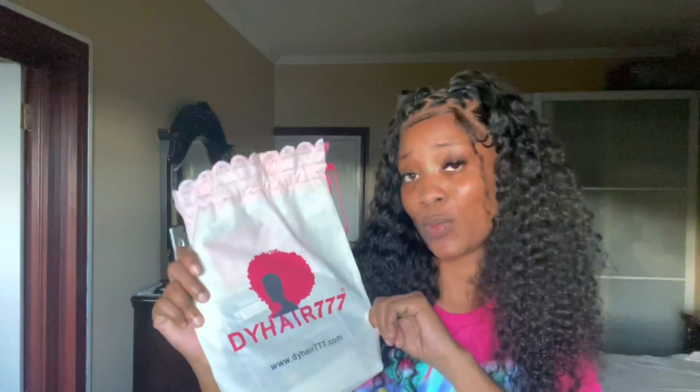If you all are interested in this beautiful wig, all the information for this wig will be down below in my description box. Just click the link and head over to purchase this italic curl wig because this hair is absolutely worth it. Look how beautiful these curls are, how nicely it takes the edges and the style — no bad smell. Everything about this hair is amazing. If you want to see how I get this beautiful look, just keep watching and don't forget to like, comment, and share.